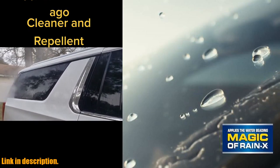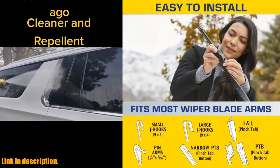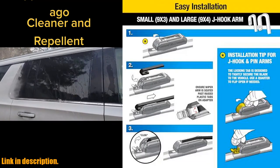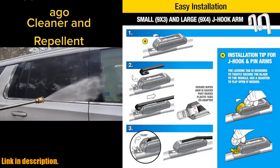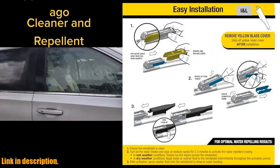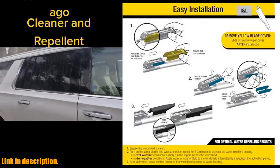Picture this: driving in the rain and watching water magically bead up and roll off your windshield. That's the kind of superior driving visibility and safety that these wiper blades provide. You'll have all-weather driving visibility, safety, and comfort all in one.